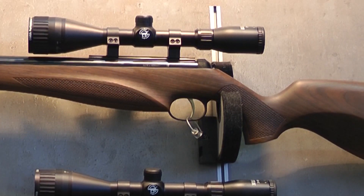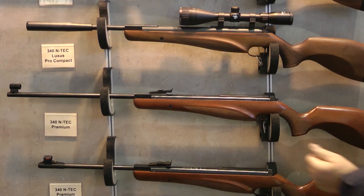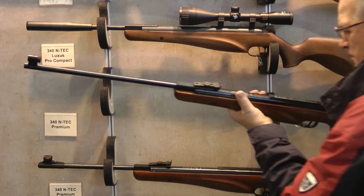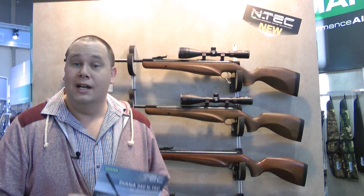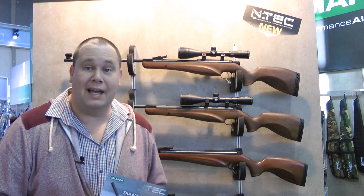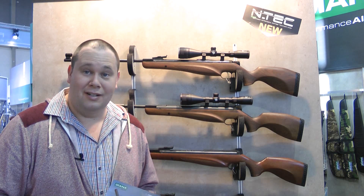Such as the gold colour trigger, the stippling on the forend and stock, and the higher grade stock. With the German nitrogen piston technology, Diana said the rifle is 40% easier to cock than a regular spring rifle. Diana told us that these rifles will be out early summer, and if they shoot as good as they look, I strongly suggest you keep an eye out for them.